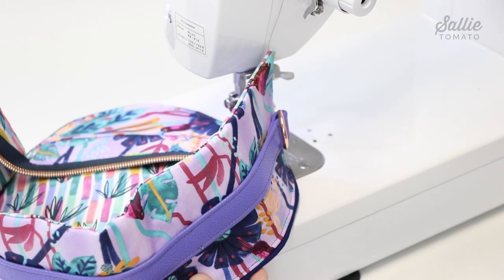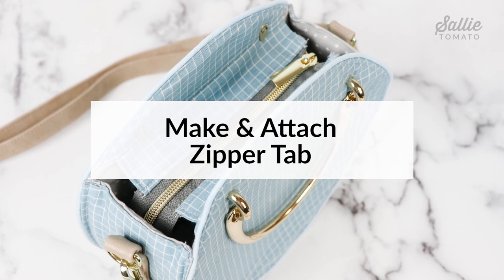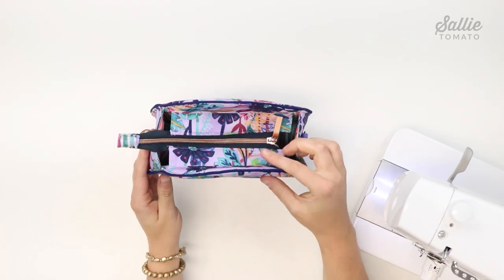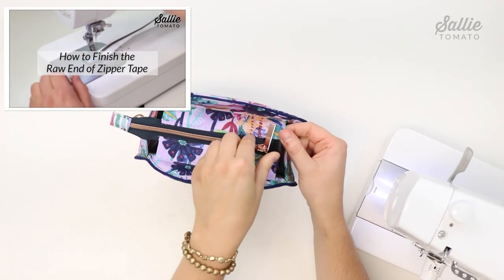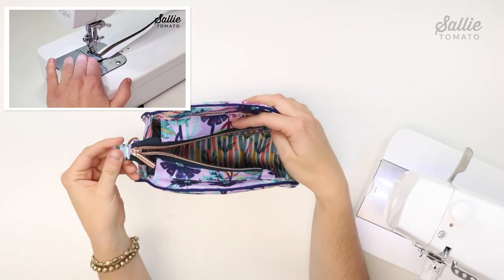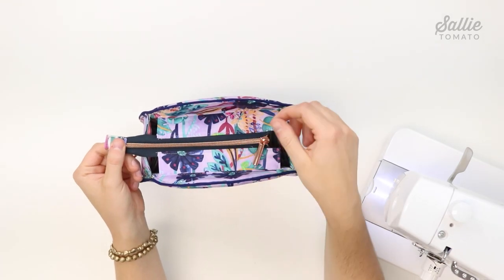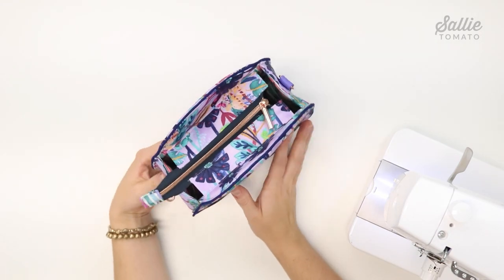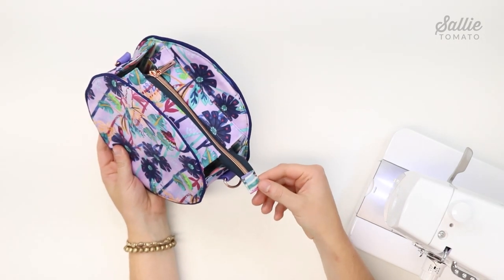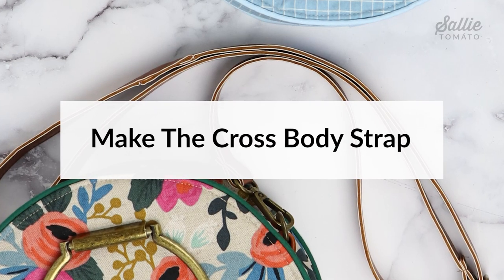The next section is to make and attach the zipper tab. I've already attached the tab to the end of my zipper. You can visit our YouTube channel for a video tutorial on how to add a fabric tab, or use our zipper cord ends for a metal zipper stop. If you're using a metal zipper, you'll definitely want to use the metal cord ends since you cannot sew over a metal zipper.